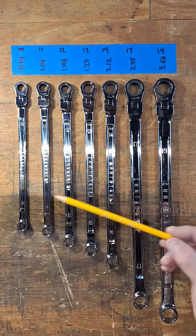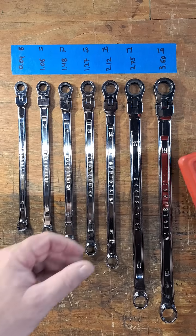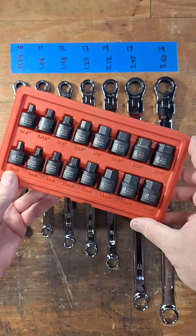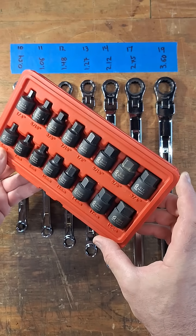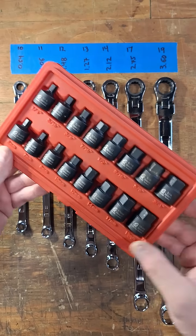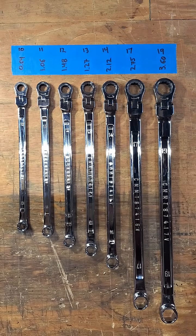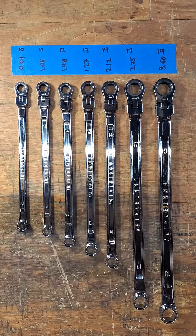I thought that was pretty interesting. Just so you can see, I use these hex Allen sockets from a SunX set to support the wrenches. I'll go ahead and put the data in the description so you can take a closer look at it. Thanks for checking it out.